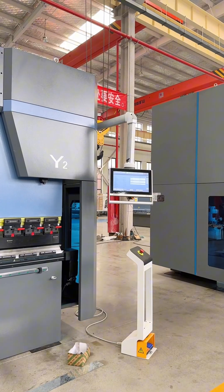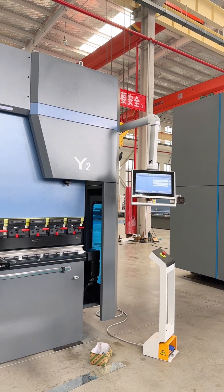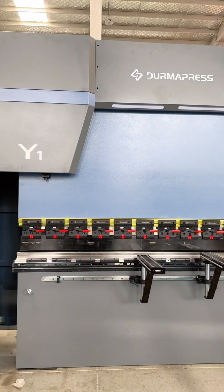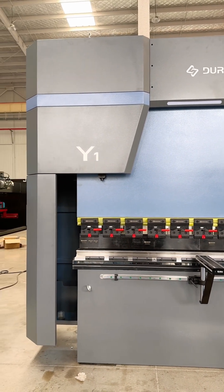Overall, this is the modern and most popular among all these press brake controllers. So if you have interest in this controller, welcome to contact us at any time.